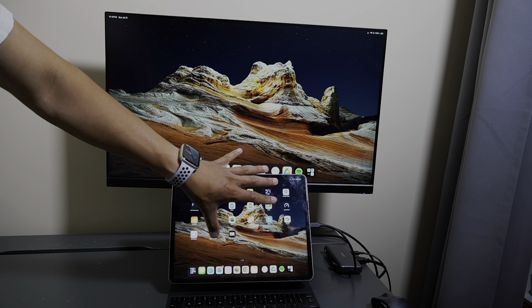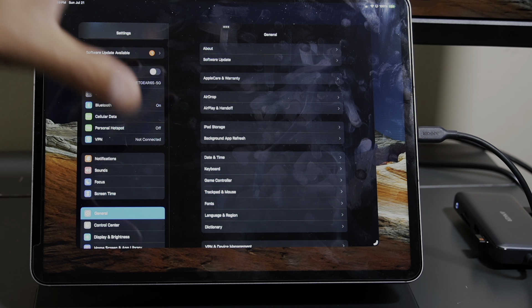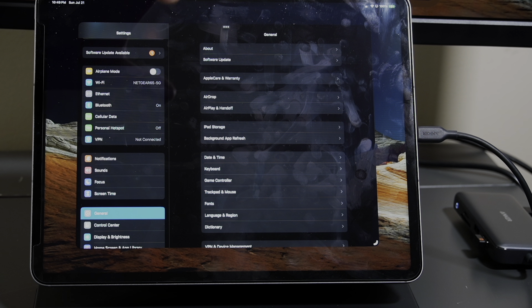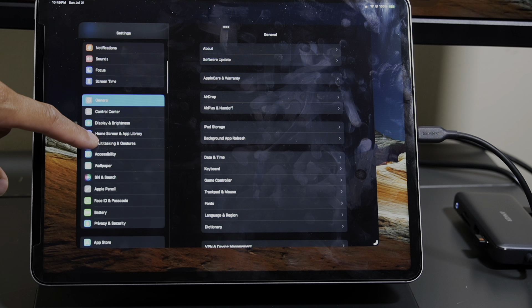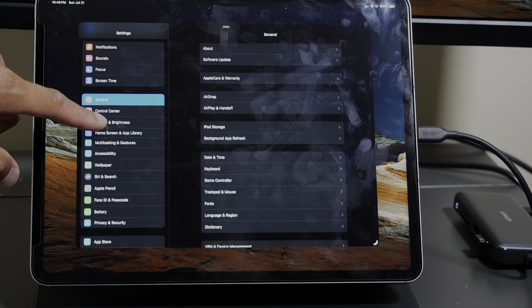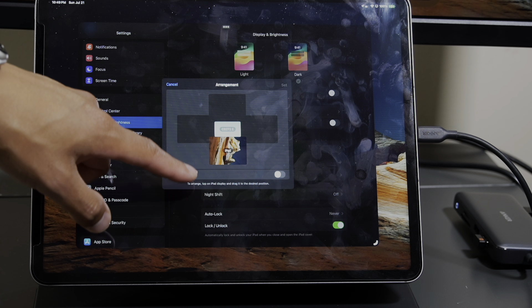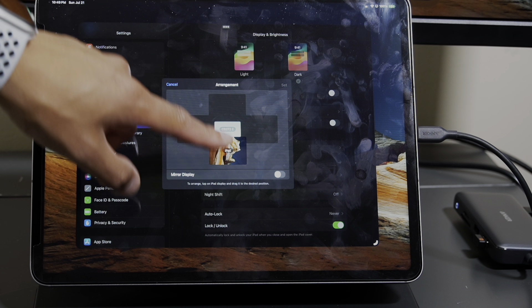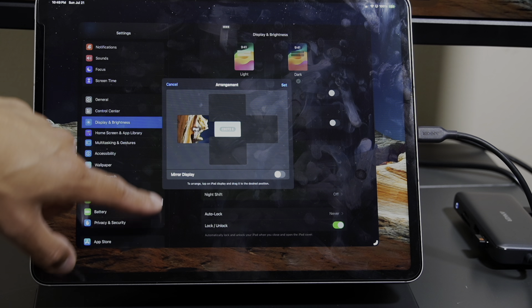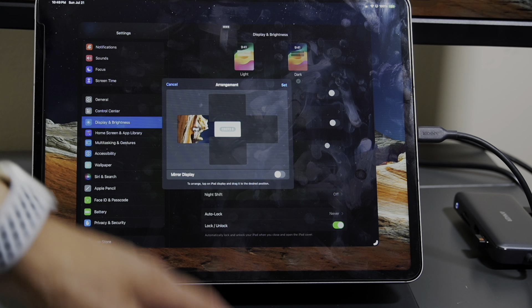If you would like to change the settings on how you want your monitor placed, follow these specific steps. Go into your Settings, then go to Display and Brightness. It will show you the arrangements for the displays, and you can arrange your iPad in different orders — for example, the monitor screen in the middle with your iPad on the bottom, or you can move the iPad to the left side.